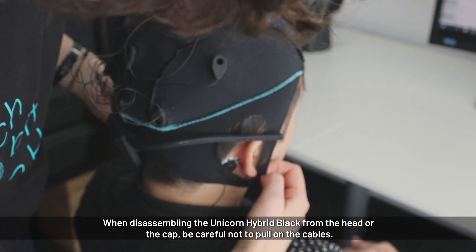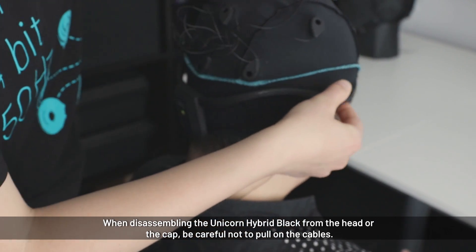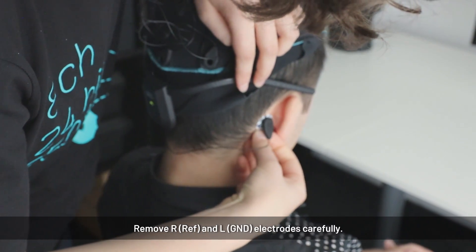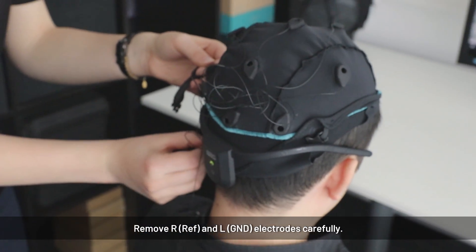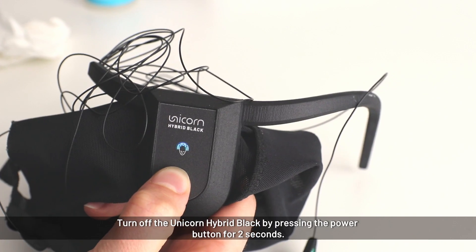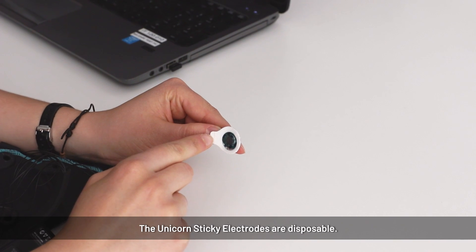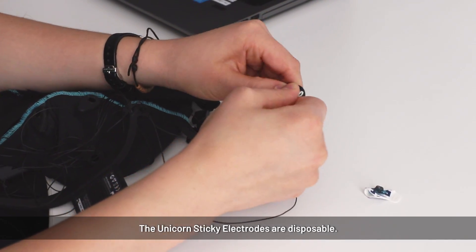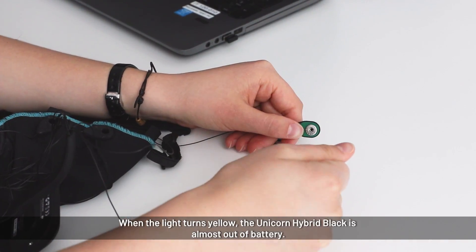To remove the unicorn, carefully de-clip and de-mount it. Be careful because the reference and ground electrodes are still connected — carefully slip them off. To turn off the battery, press the button until the blue light turns off. The electrodes are one-way electrodes, so remove them after use. This might be a little hard — you can throw them in the bin.